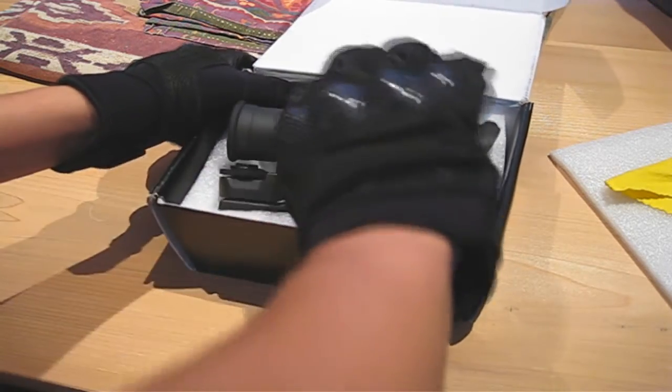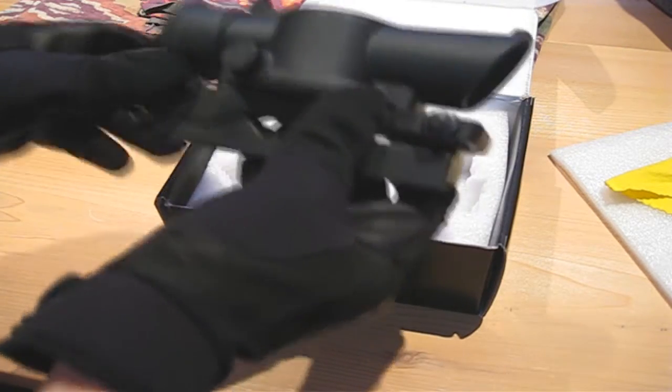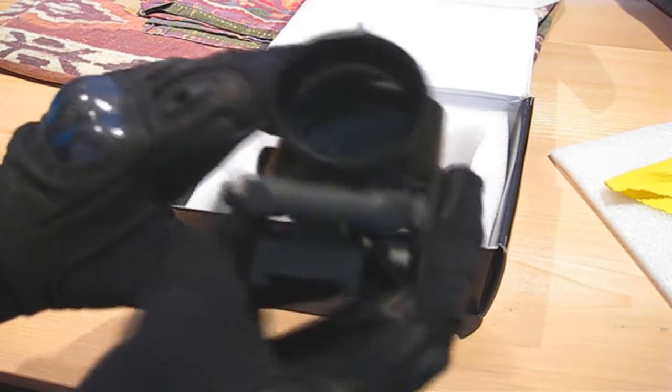I got this scope from evike.com for $100. This scope is apparently made by WE. There is also the Matrix SUSAT for $85, but it has crosshairs instead of an obelisk, which is inaccurate to the real steel scope.